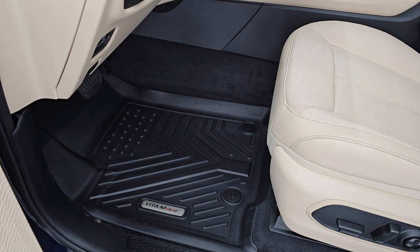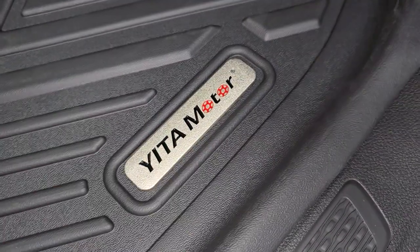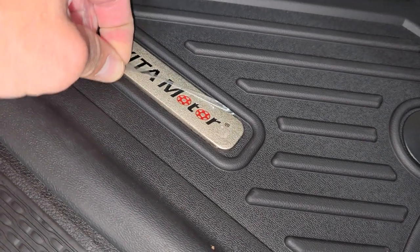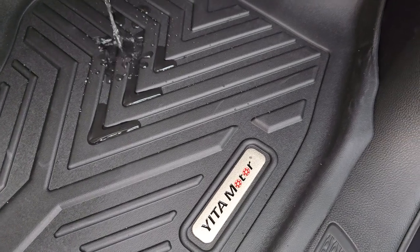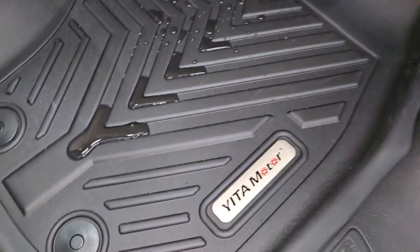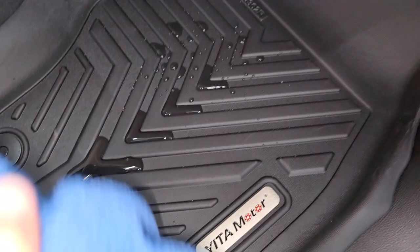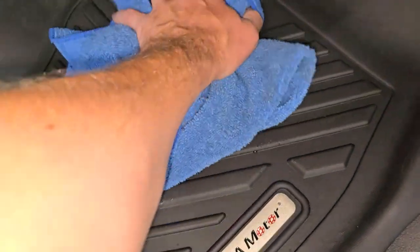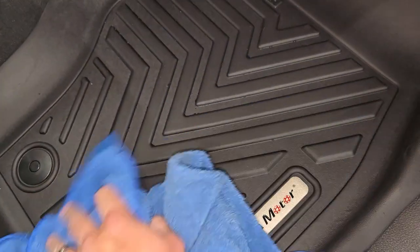Let's do the spill test — my favorite part. If your floor mats get any water, dirt, or mud spilled onto them, you can see how it pools up very nicely on that TPE material. It's not going to get on your carpeting because it has lips all the way to the edge. Just take your rag, dry it up — you can shake dirt right off of these. Very easy to clean, and they look brand new after they're cleaned up.